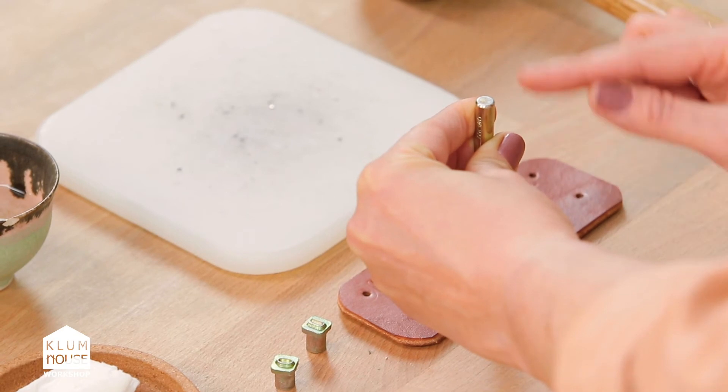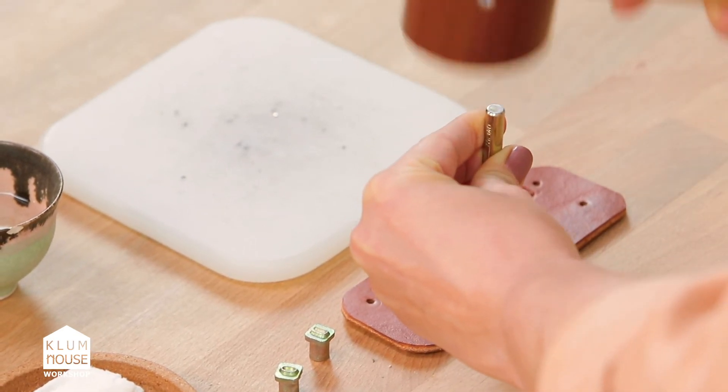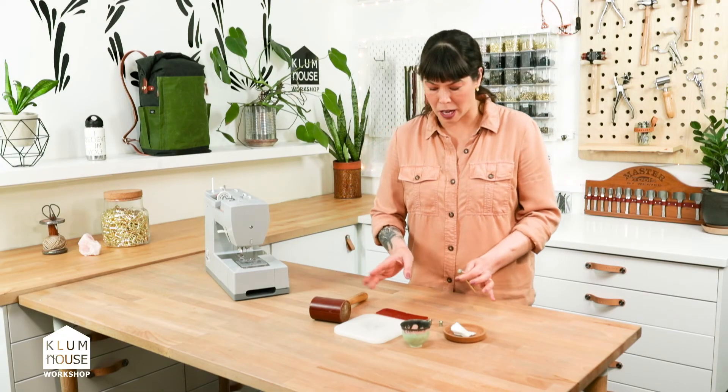I'm holding it with a little bit of pressure, vertically aligning the strike post, and I'm going to take my mallet and just whack it once or twice. No need to hit it really hard multiple times.